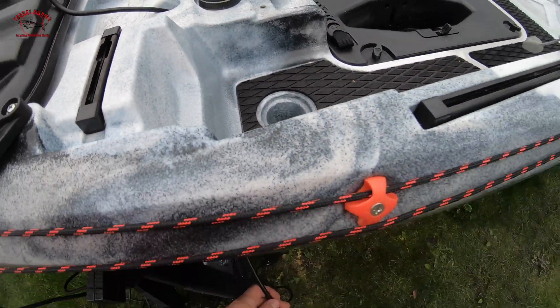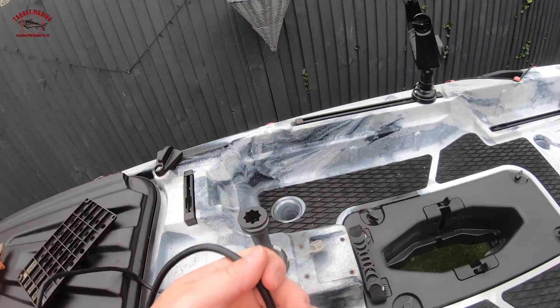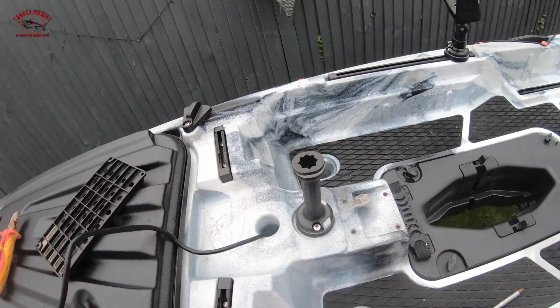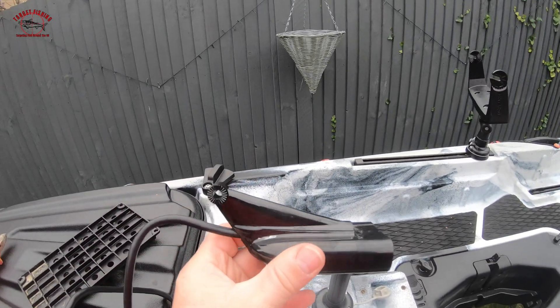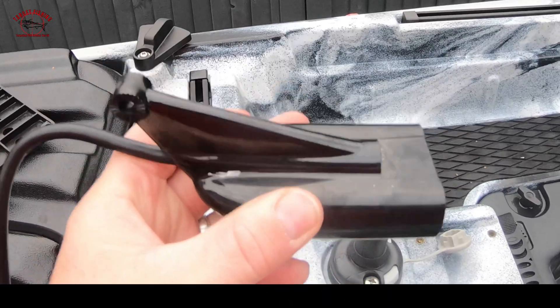You then need enough slack left to do this - you've then got your transducer. The transducer wants to be mounted like that, sending a pulse down like that.